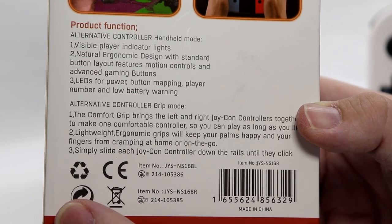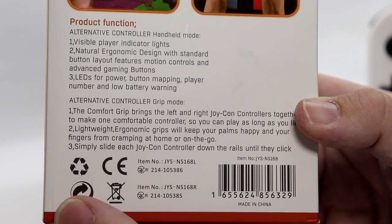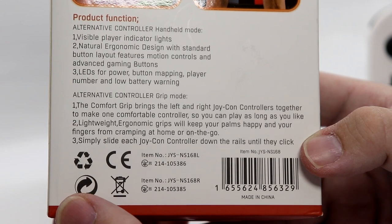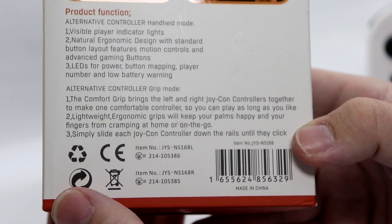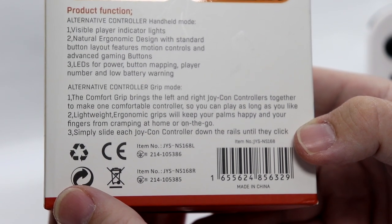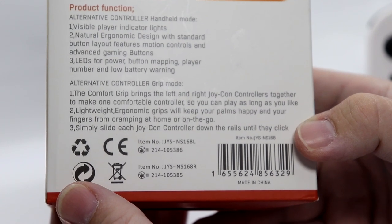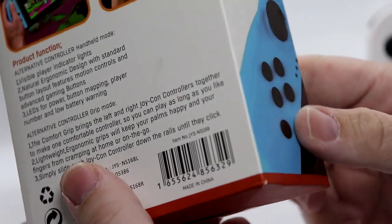Three LEDs for power, button mapping, player number, and low battery warning. The comfort grip brings the left and right Joy-Con controllers together to make one comfortable controller so you can play as long as you like. Lightweight ergonomic grips will keep your palms happy and your fingers from cramping at home or on the go. Simply slide each Joy-Con controller down the rails until they click.